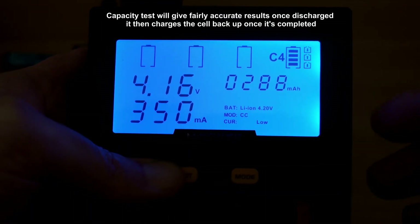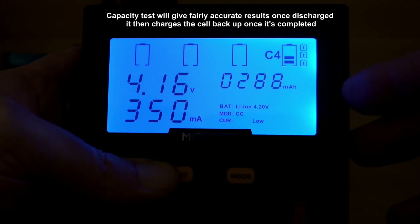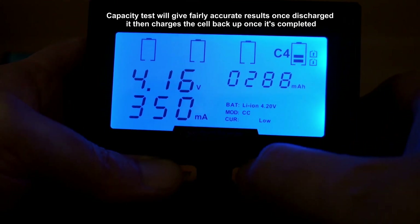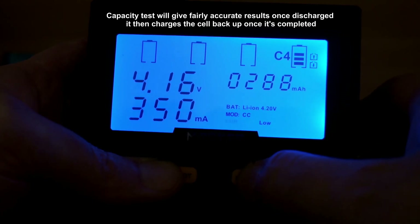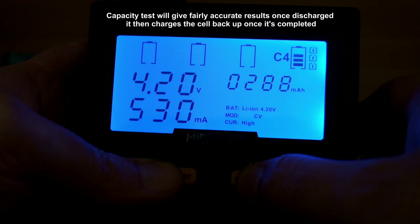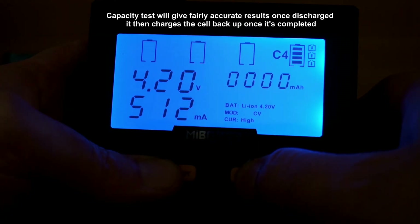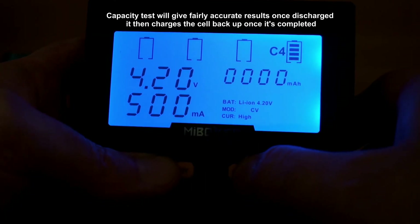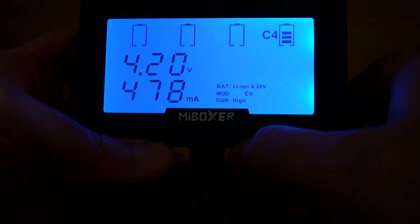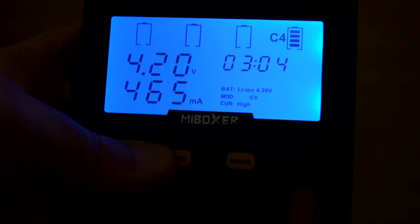You can see the capacity test has finished because the cell is fully discharged and it's now recharging. You can take the cell out or let it charge again fully. It's a very handy feature to have, particularly if you're concerned about a battery's endurance — if it's worn out, the capacity will be greatly reduced.